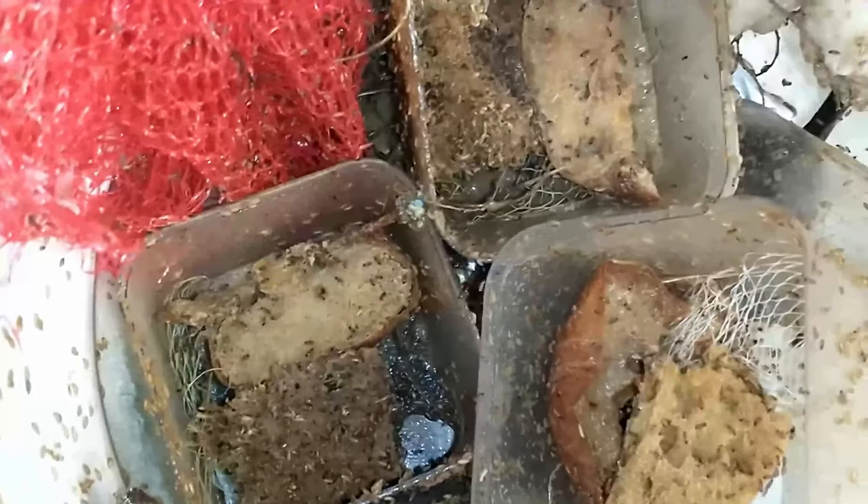I didn't know if my method was going to work or not. I had never tried it — it was the first time I ever had fruit flies, so it was an experiment. And as you can see, it was a success. So now if you want to try my method that I set up following my video, you know that it can succeed.